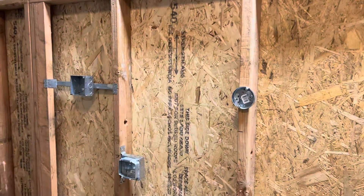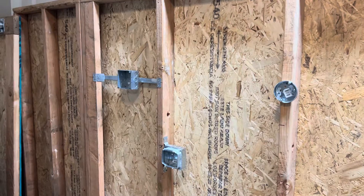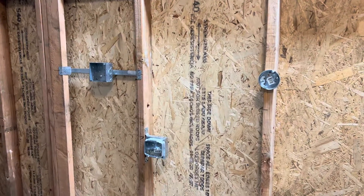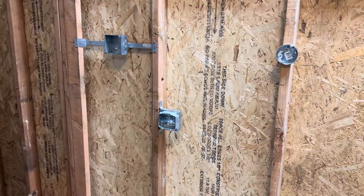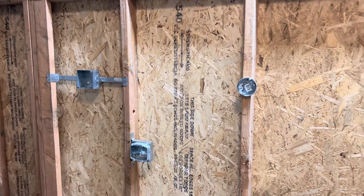Thanks for watching — that is the commercial side of how to install mud rings. Hopefully this video was useful and helpful if you're new to commercial or wondering how it's done with metal boxes. You install the mud rings onto the box to get your screw holes for your devices, to install later after sheetrock.